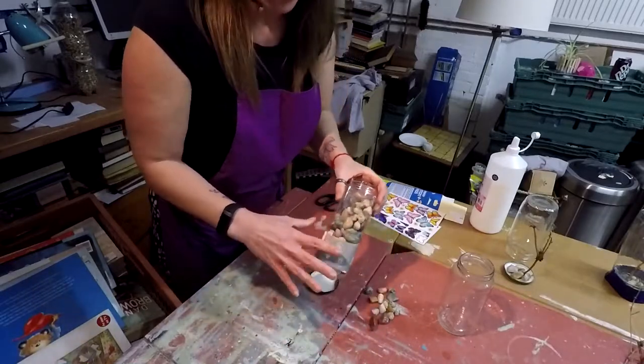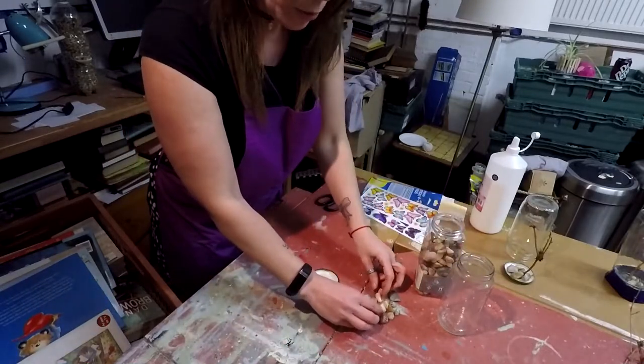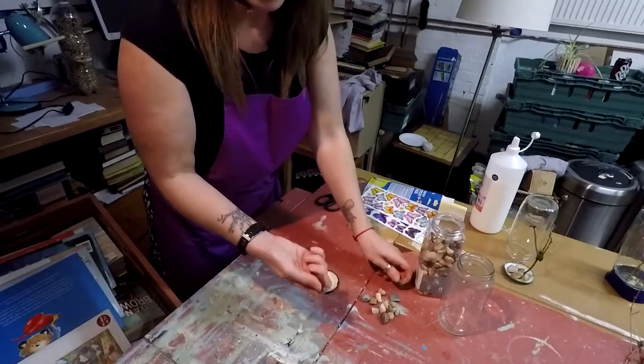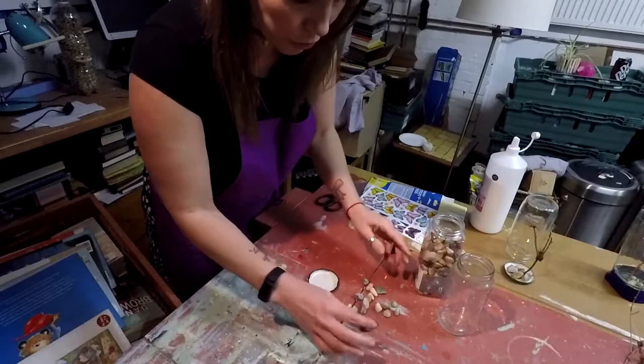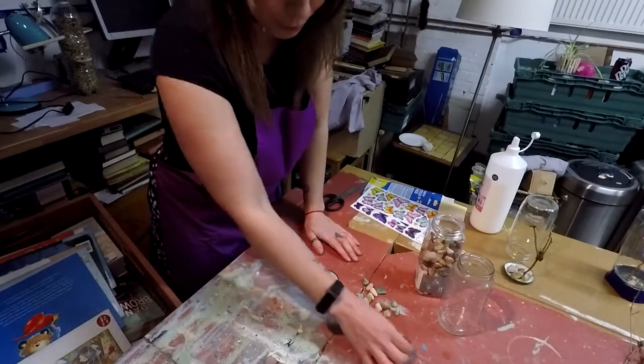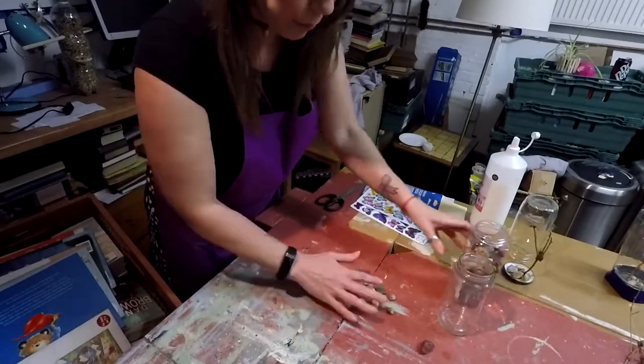These are great, you can get these anywhere. You can also go out when you're taking your walk and collect some. Give them a wash to make sure all the mud is off. So pick a couple that you think are not too big — these ones are pretty good so we're going to work with these.